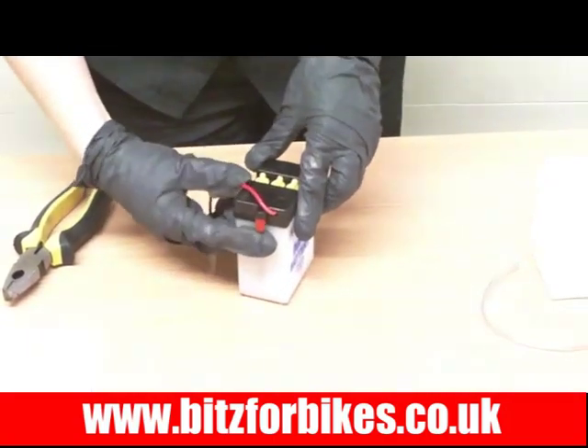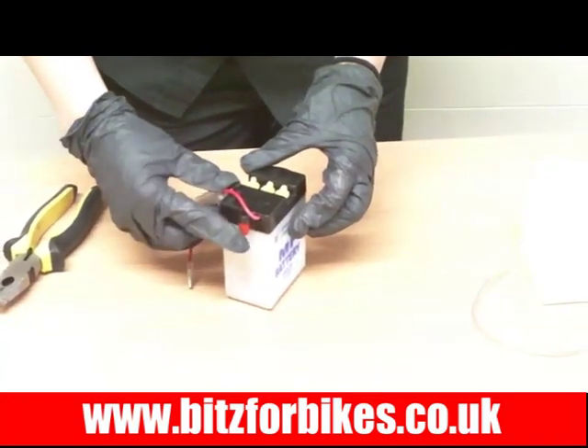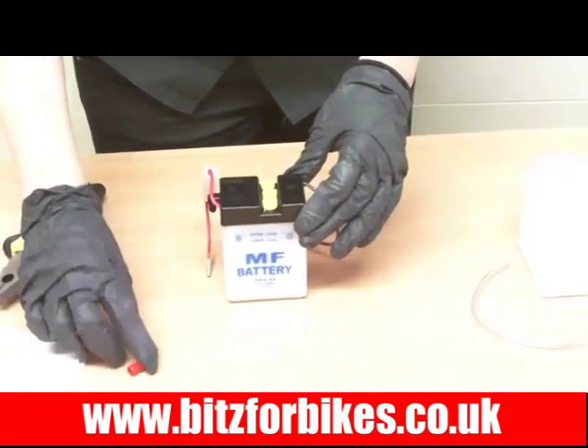Next we need to take the breather off. Your battery might not have one, but if it does it will be either on the side or on the top and it'll just be a little red cap. You simply need to pull it off and remove it.